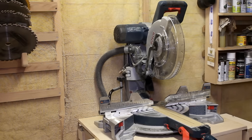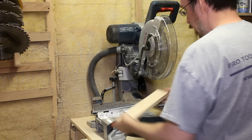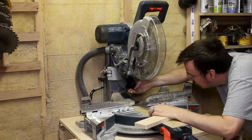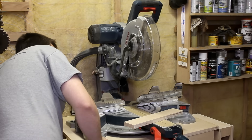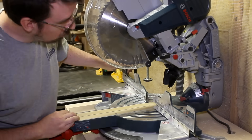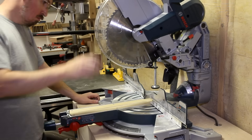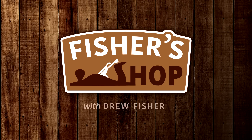I recently purchased a new miter saw and it didn't take long for me to get a little disappointed in the lack of dust collection. As with most miter saws, they just tend to spray dust everywhere when you make a cut. This got me thinking there has got to be something I can do to improve the situation. I flexed my brain and determined the only way to proceed would be to perform a completely unnecessary experiment and calculate the efficiency of three of the most common dust collection solutions. And then I'd make my own and see if I can make it even better. So put on your lab coats because it's time for science and wood shop.